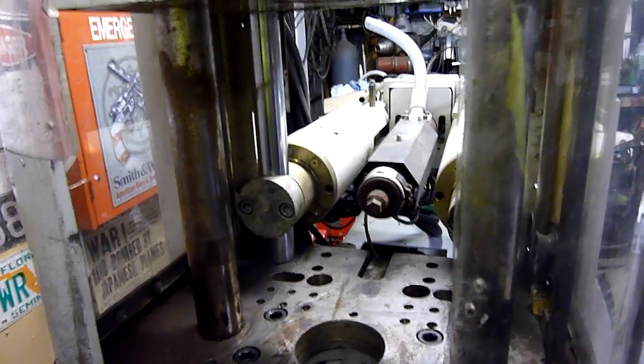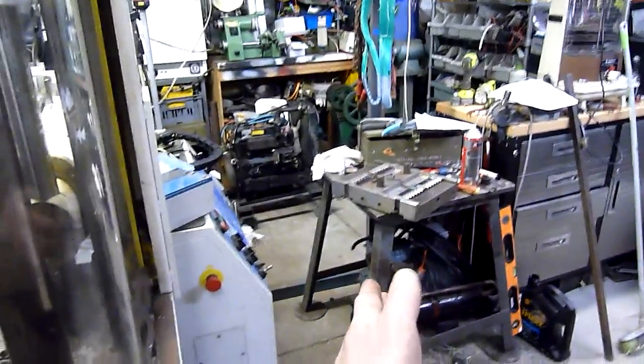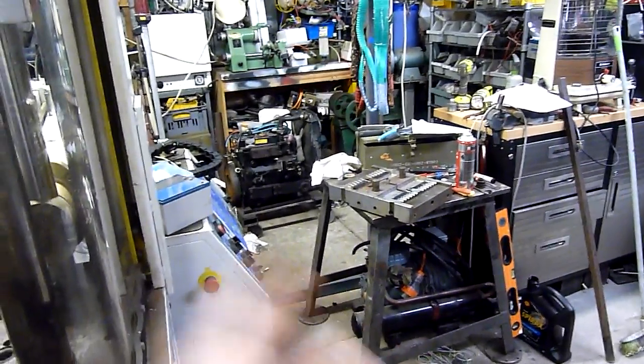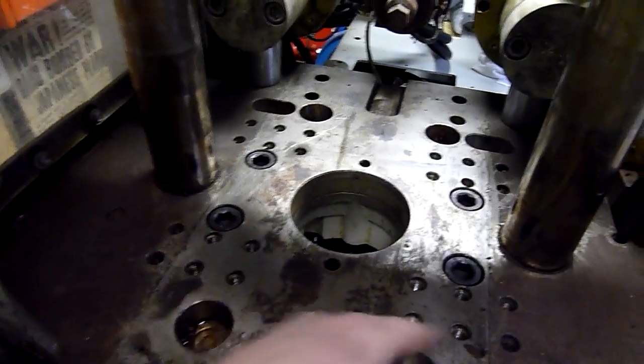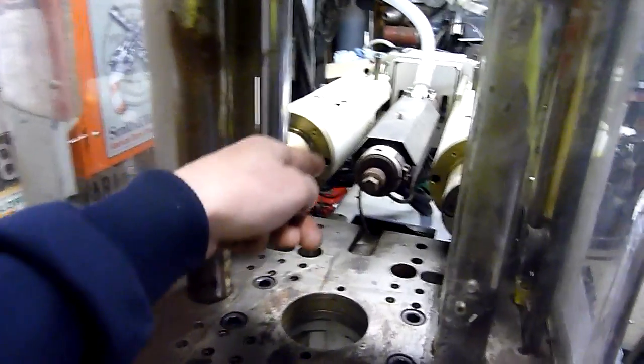I don't have a die with an ejector plate or anything on it, but my metalworking table over there is made out of an ejector plate for a lawnmower deck die — it's been cut in half and turned into two tables. I didn't get the sister table but I got that one. That's from a very big die. These ones are obviously a lot smaller; the plate would probably be a fairly small footprint.